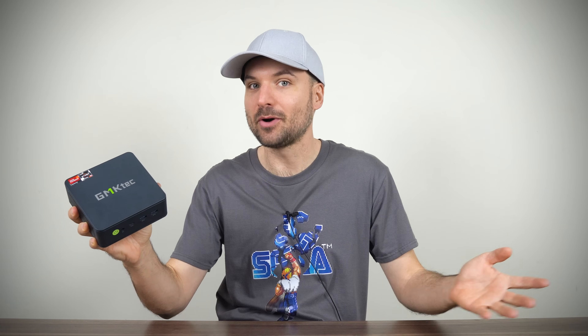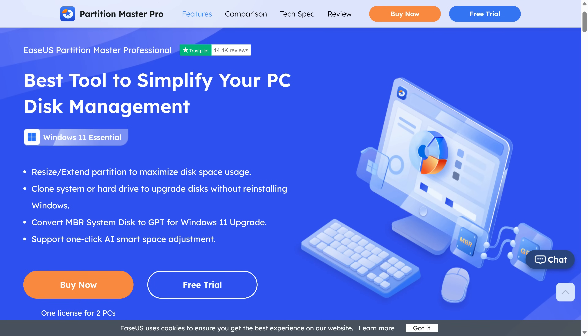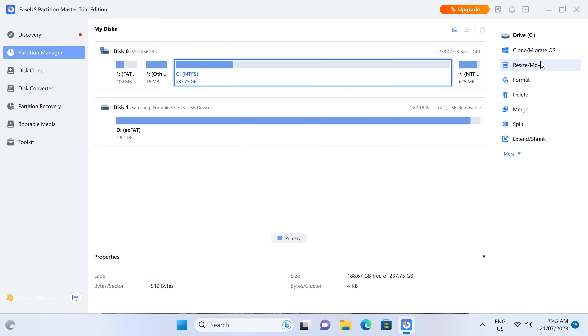Anyway, I'm happy to see a mini PC that's aiming for the best value by using a mid-range 6000 series processor and coming in at under 300 US dollars with some impressive specs. Let's find out what it can do right after this message. EZAS Partition Master Professional is a comprehensive storage partitioning app for your PC or server.